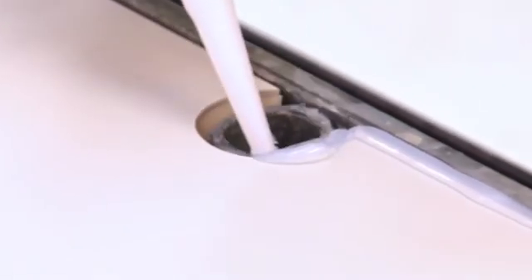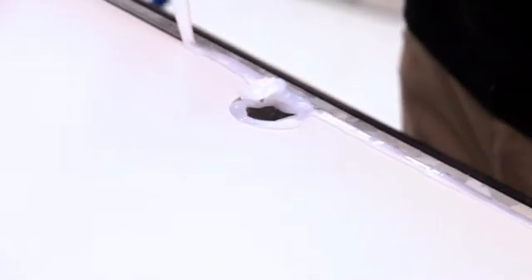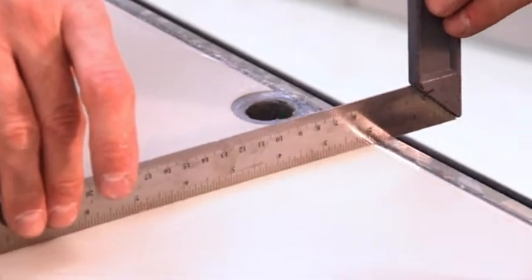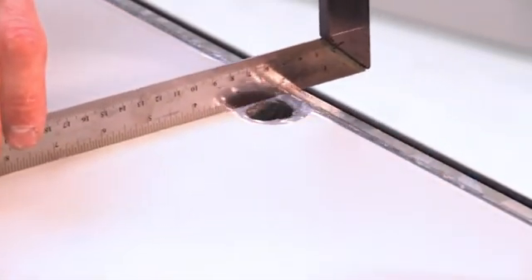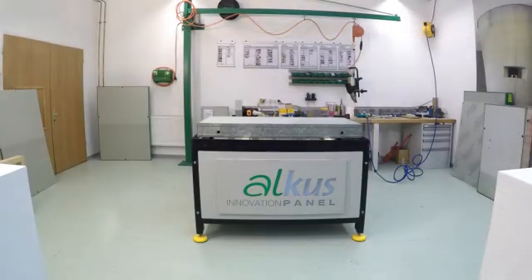The gap between the formwork and the panel can, but doesn't have to be, filled with silicone. Since the Alka panel neither swells nor shrinks, it is installed flush into the formwork. This guarantees a perfect joint pattern.